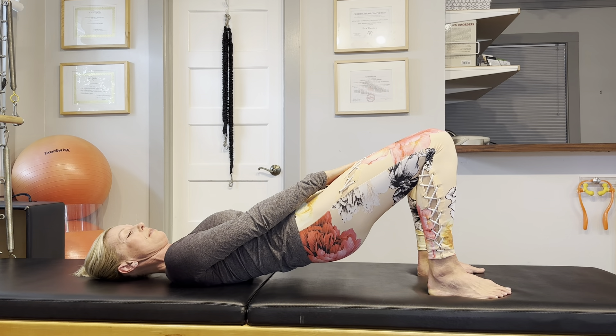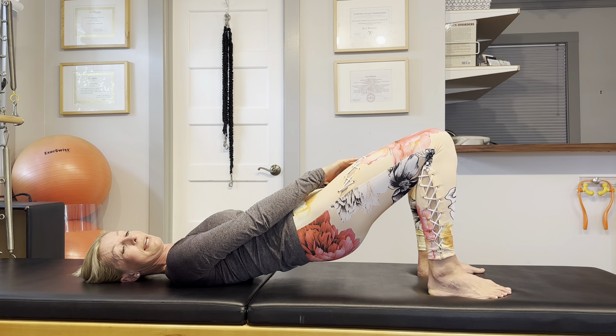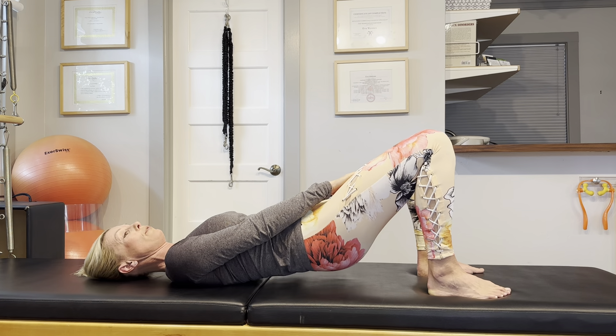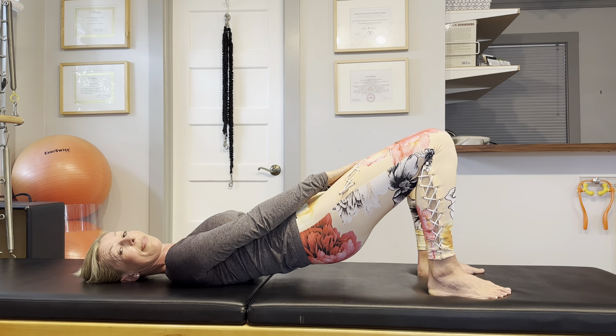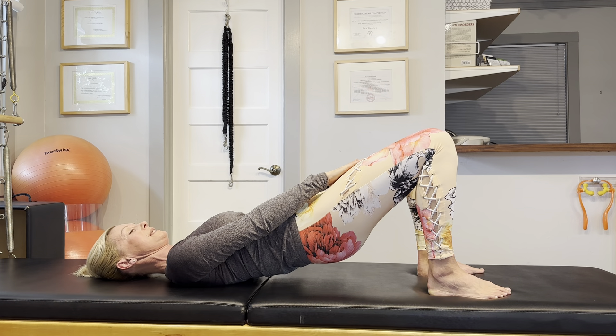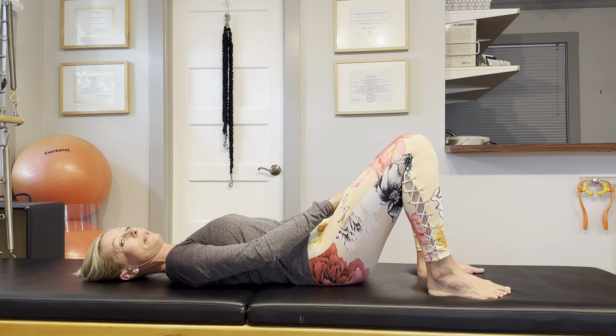Let's do this twice more. Lift the hips, squeeze in, resist, and try and separate the legs with your hands. One more. If you have a hard time reaching your thighs, feel free to put a pillow or a yoga block in between your knees. You can lower the hips down.